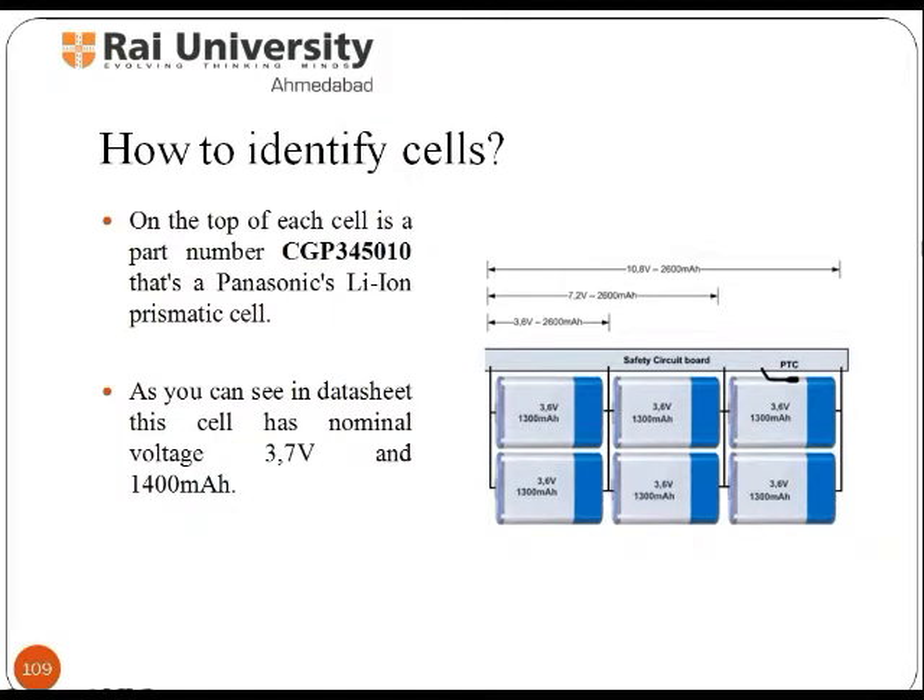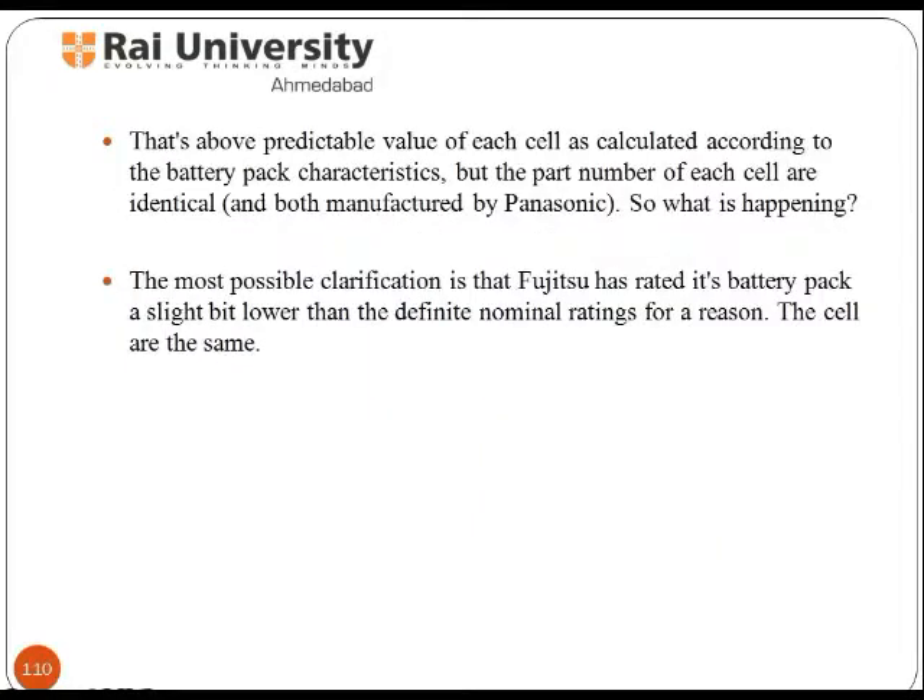As you can see in the data sheet, this cell has a nominal voltage of 3.7V and 1400mAh — for reference, kindly see the image. The value of the cell is calculated according to the battery pack characteristics, but the part number of each cell is identical.